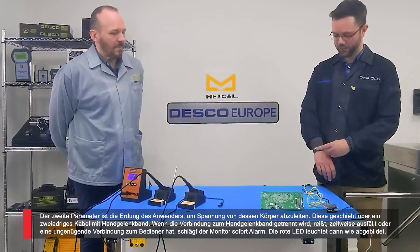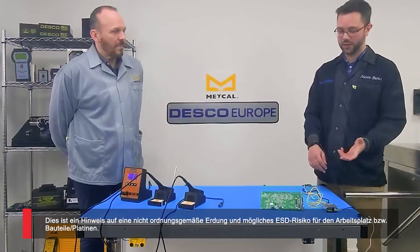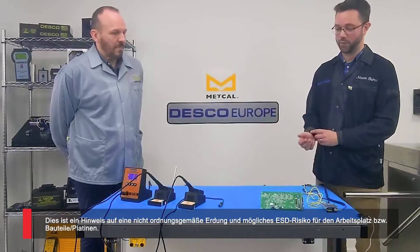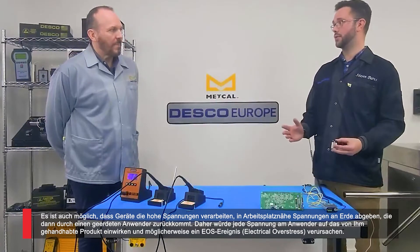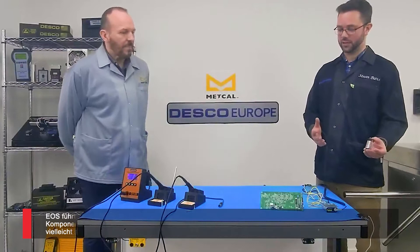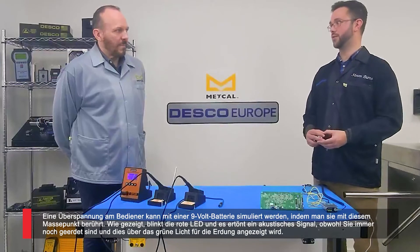If I were to disconnect the wrist strap it's going to give me an instant response to let me know that it's become disconnected — perhaps a failure inside the cord itself. It can happen at any time, so it's going to let me know instantly that I'm no longer grounded. I'm potentially presenting an electrostatic discharge risk through not being grounded. It's also possible that high voltage equipment in the area could leak voltage onto the ground, which would come back through me and apply to a product I'm handling — creating not an ESD risk but an EOS, electrical overstress risk. That's going to damage components either permanently or cause them to work erratically, perhaps creating a field failure down the track.